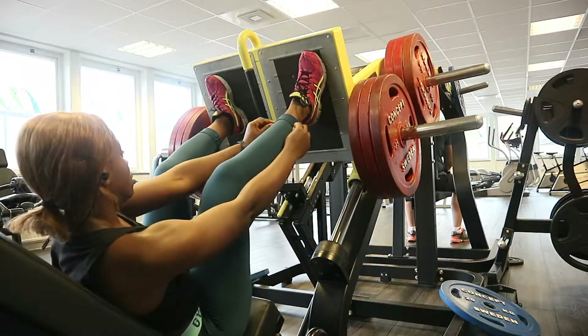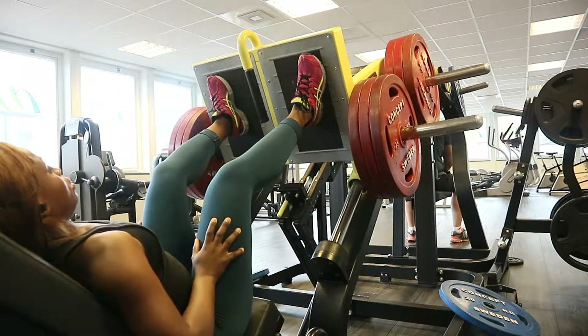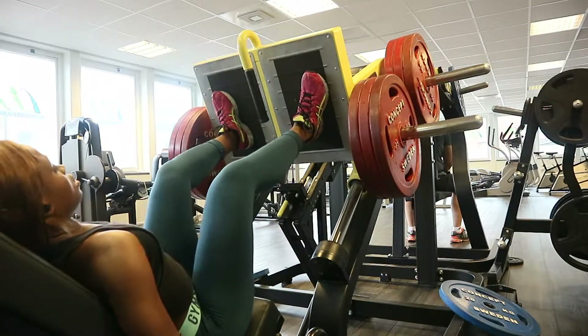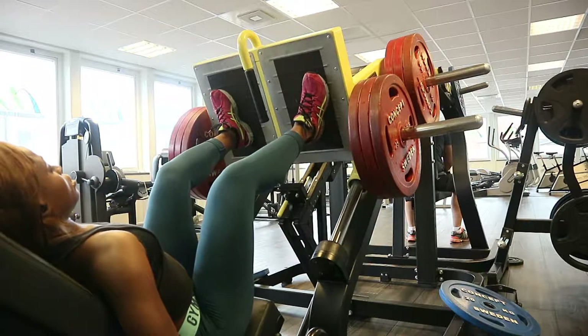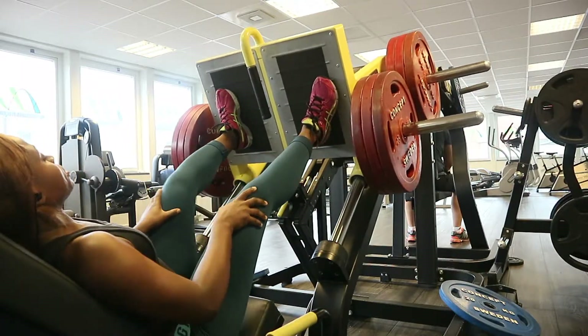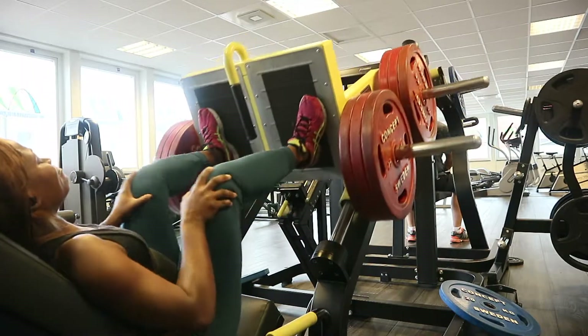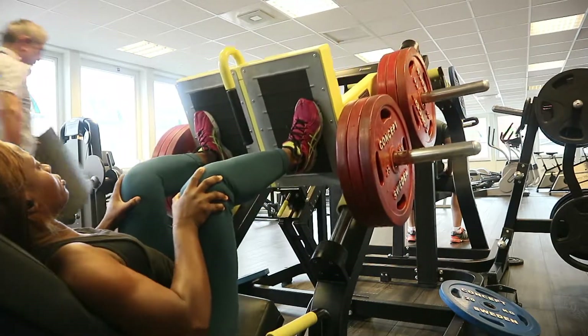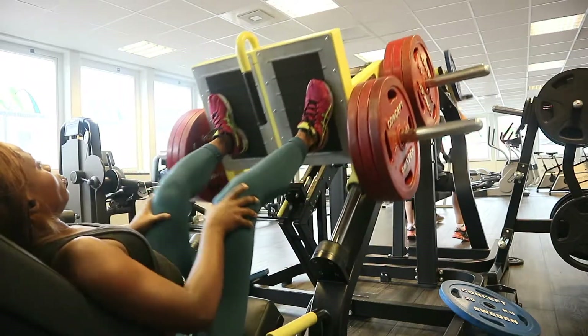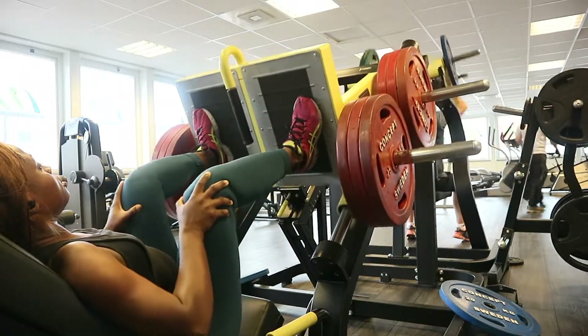I'm starting off with a leg press. When I do my leg workout I don't mix in booty — I have a booty workout day and a leg workout day, so I don't blend the two together. I start off with a leg press, and I take 350 kg as you can see here. I started with 250 and then increased to 350 kg.